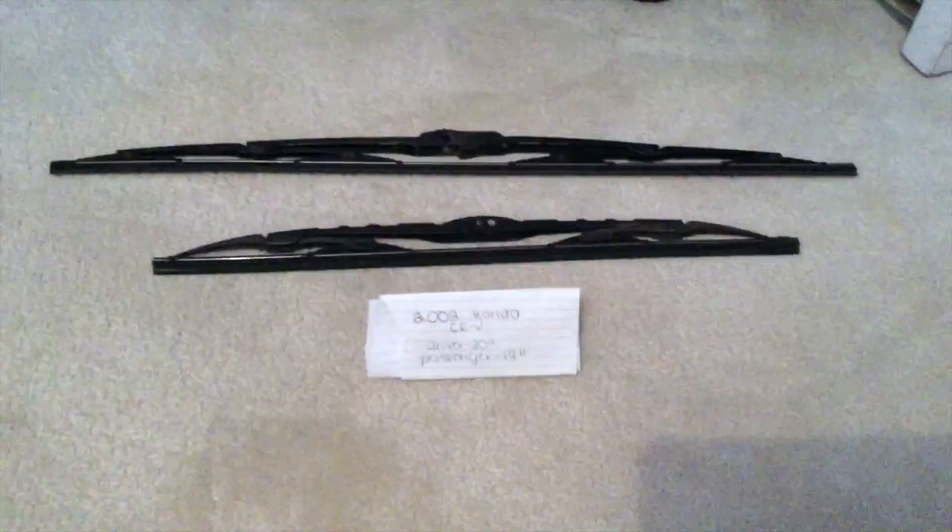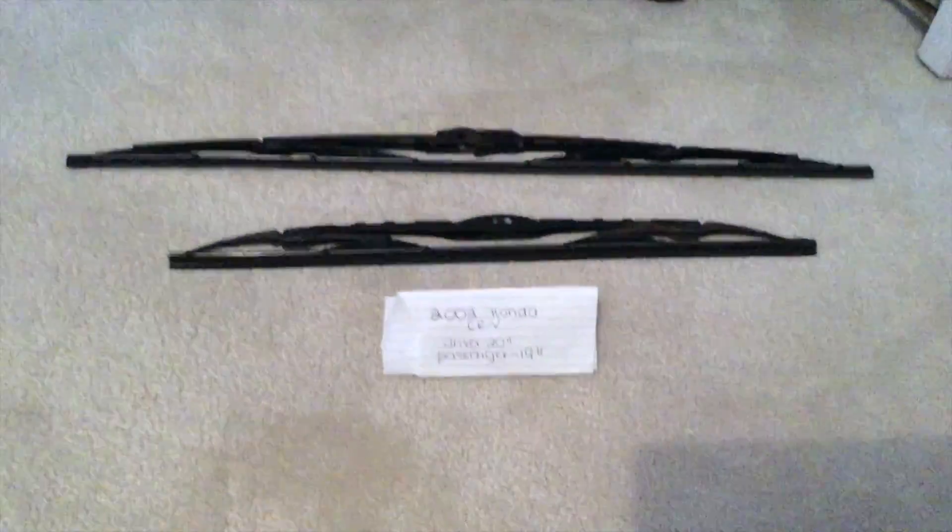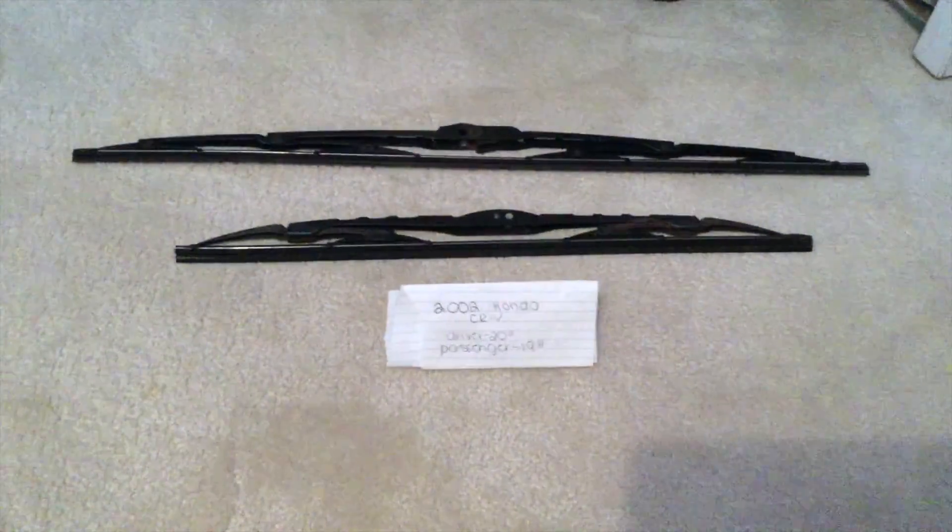You just want to make sure that you have the most up-to-date wipers so you can see out the windshield, because that is very important. I thank you guys for taking the time to watch this video, and if you found it useful please feel free to leave me a comment. Thanks everybody.